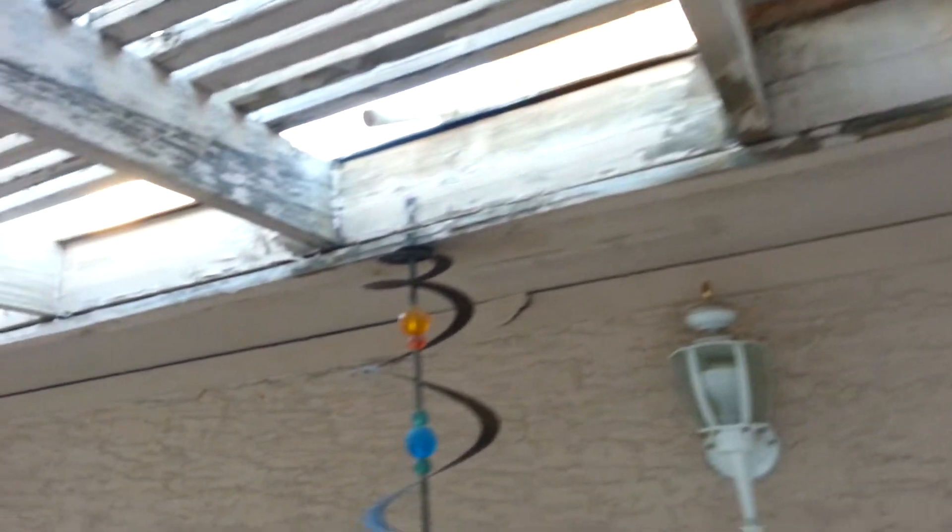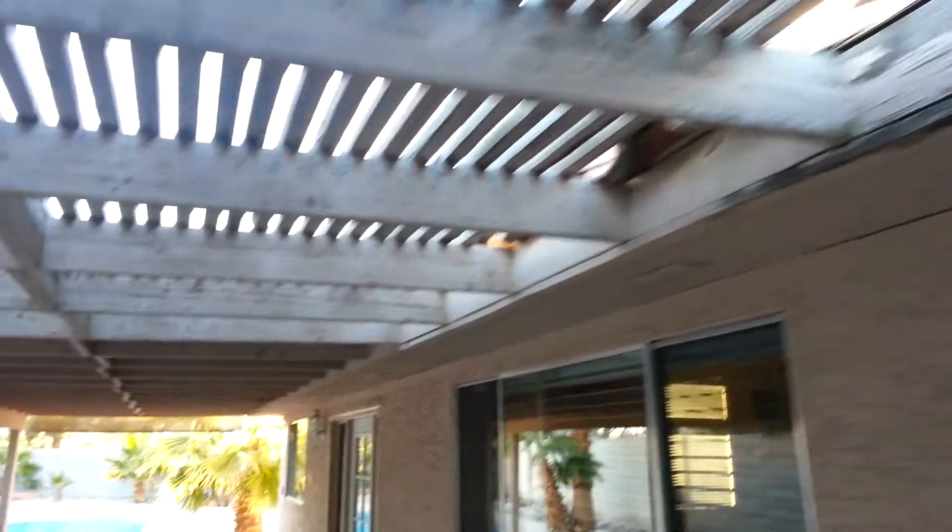The joists are in pretty good shape. They're studded in or spiked in on each side. It's pretty good — I just got to go in there and clean it up some.